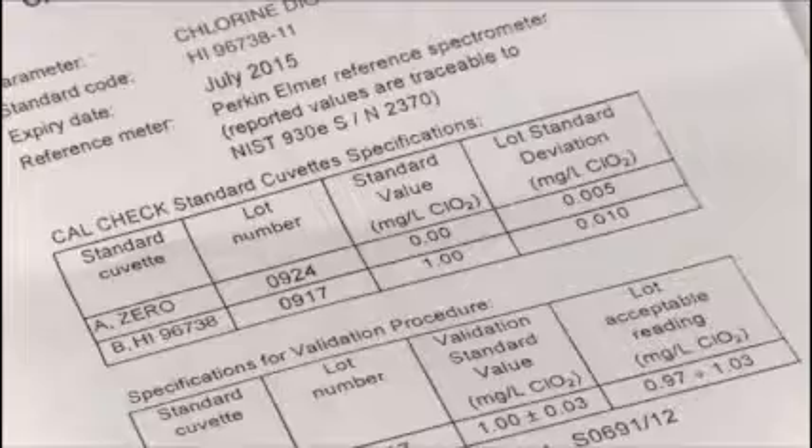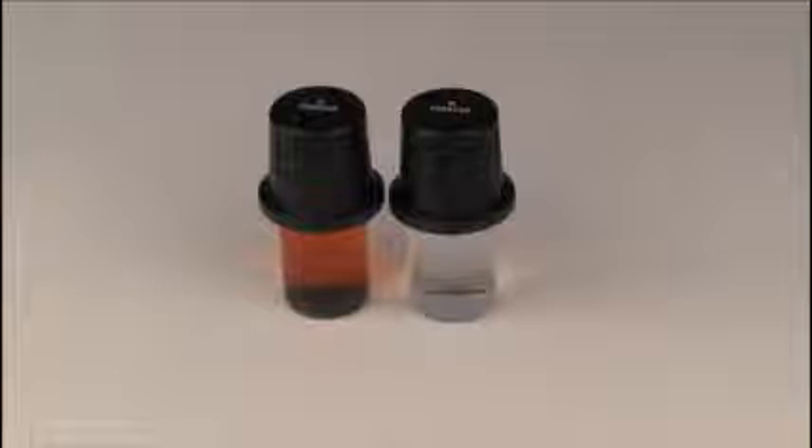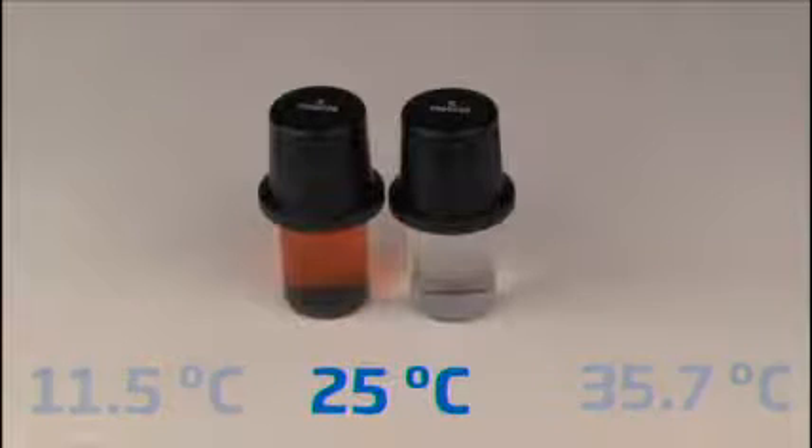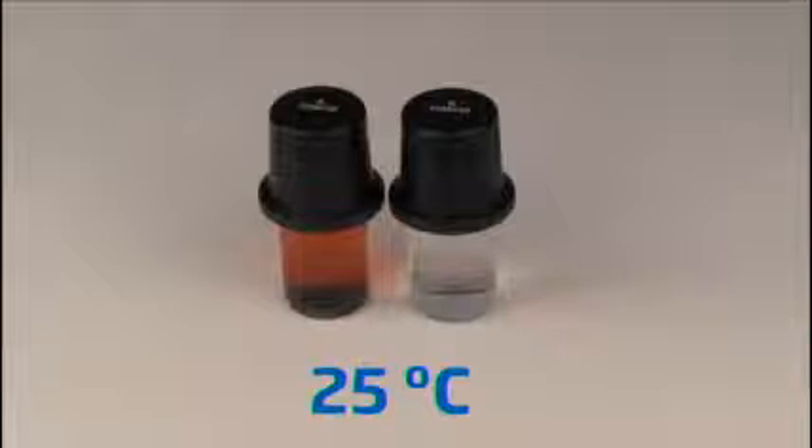CalCheck standards are certified at 25 degrees Celsius, and as the temperature varies, so will the obtained value. The further the temperature of the CalCheck standard is from 25 degrees Celsius, the less accurate the calibration check standards become. When performing a calibration check, care should be taken to ensure the standards are as close to 25 degrees Celsius as possible.